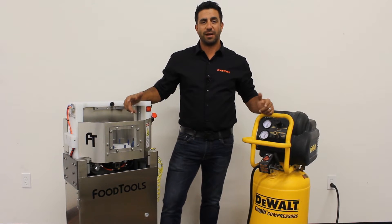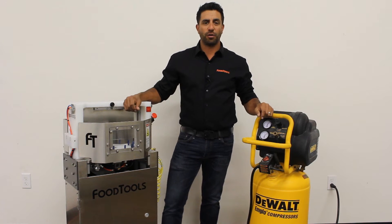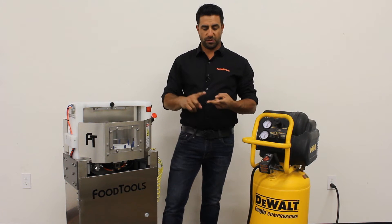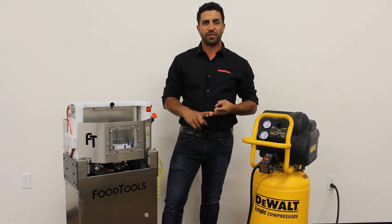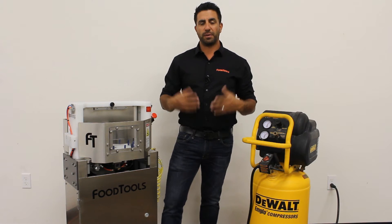Hey, it's Sergio from Food Tools. Today we're going to be talking about keeping water out of your airlines. I field a lot of phone calls from customers that are complaining about lack of air pressure, machines slowing down, and valves starting to stick. We're going to show you three different examples of what you can do to prevent that.